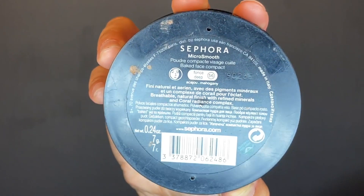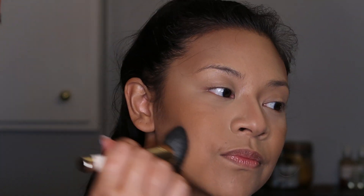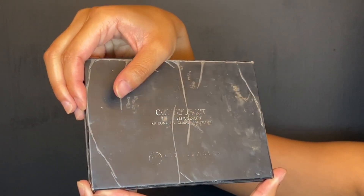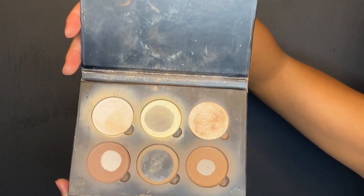We're going to use Sephora's bronzer in Deep to go over the cheekbones, temples, and a little bit of the jaw. Then we are going to take the Anastasia contour kit and contour our face. Yes, this is a lot of contour — it's a bronzy makeup tutorial.